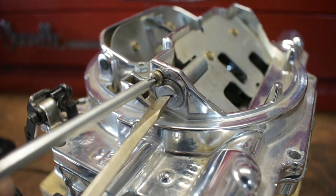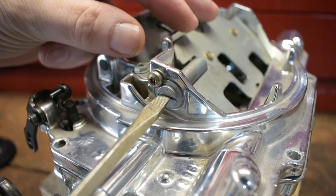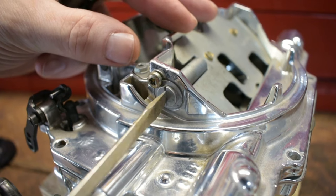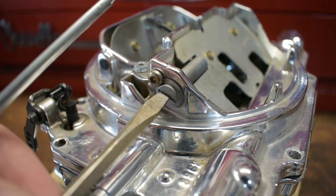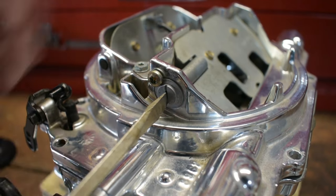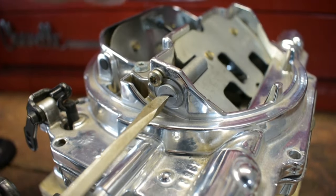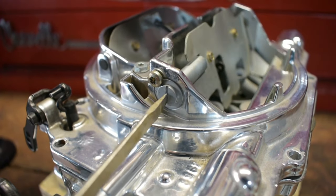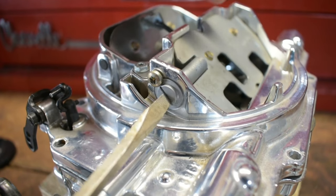Tighten up the tension on that spring — typically about an eighth of a turn. It doesn't require a full half turn or a full turn on the screw; that's definitely way too much. Small, minute little turns. Make about an eighth of a turn, lock the Torx down, fire the engine up, go drive it again, and see if you've gotten any better.